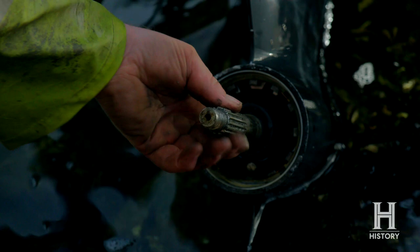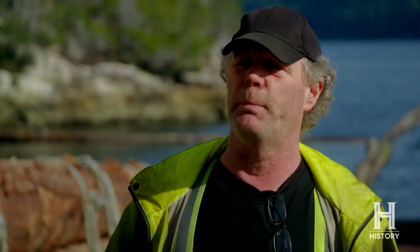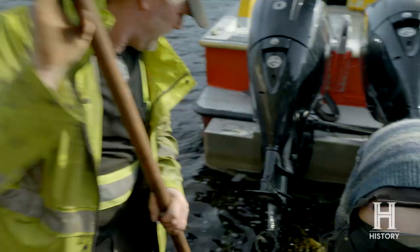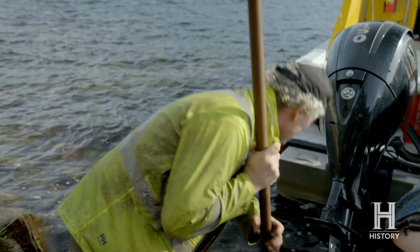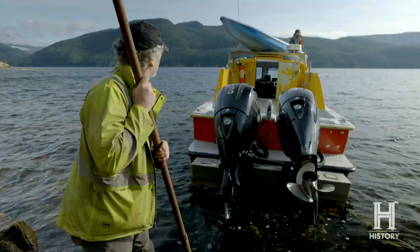We know it's bent down farther because you can see the seal wiggle. It's a technique that probably isn't recommended, but that's what we're gonna do. Still bent — you can see it just looking at it. The bend looks like it's right there. Let's go get the bigger hammer.